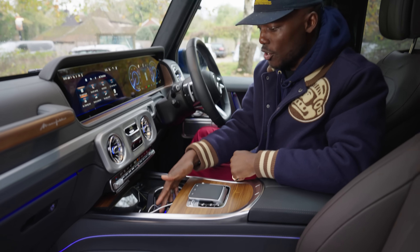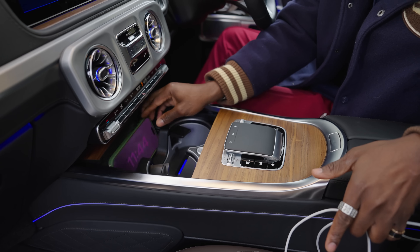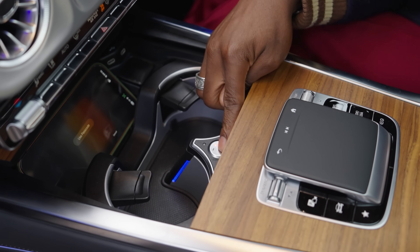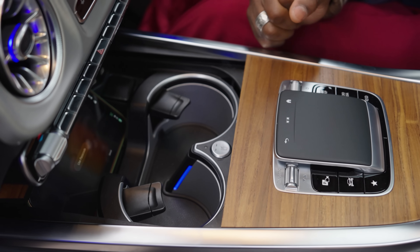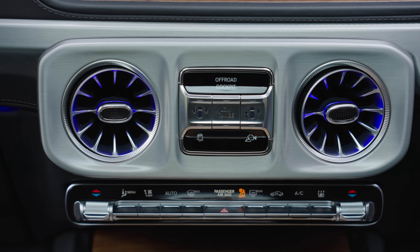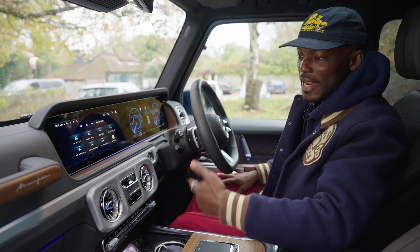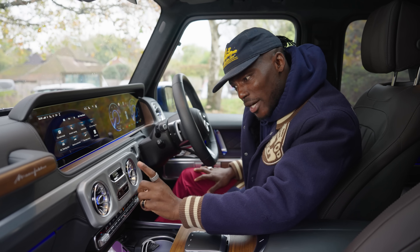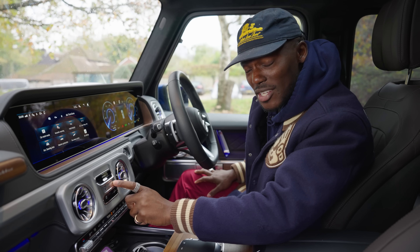Underneath here you open it up and get two cup holders, two USB-C ports, and a wireless charging area — my phone is currently in there charging away wirelessly. There's also a button which I believe is useful for cooling your cups, so if you have a cold beverage you can use that to keep it nice and cool. Moving over here, you get some more physical buttons for your climate control, which is really nice to have. You have the off-road cockpit — this is where you do your G-Turn. So this has G-Raw, G-Turn, and G-Steer as well — all those G's are in there. Hopefully we'll be able to demo this, because it's a party trick that the G-Wagon has and you've probably seen it online so many times, and it just never gets boring.